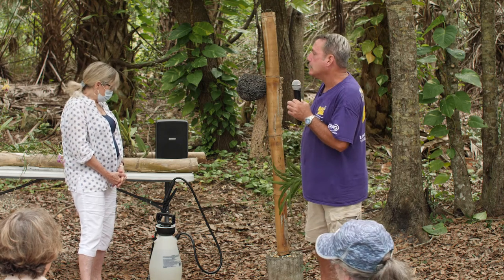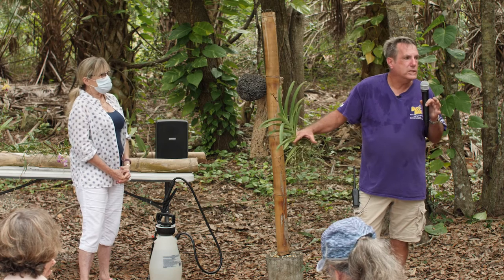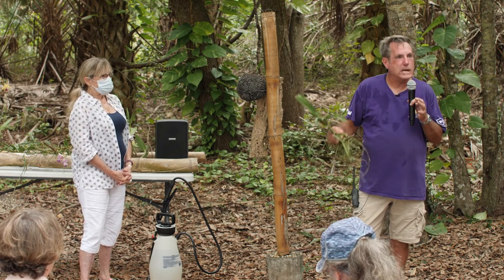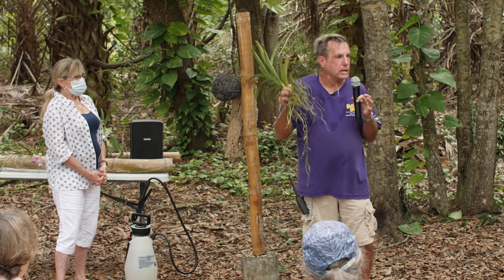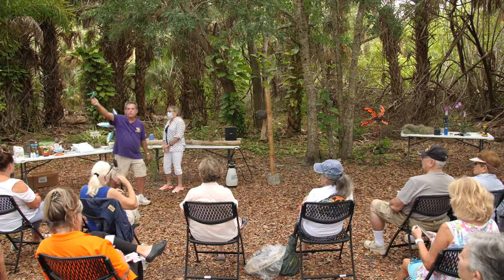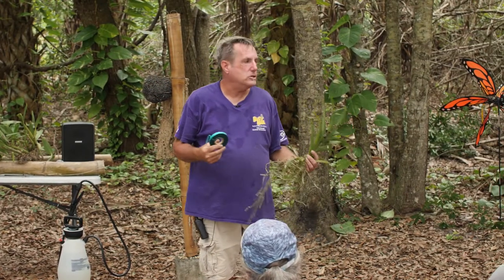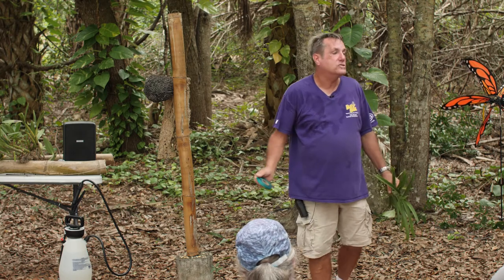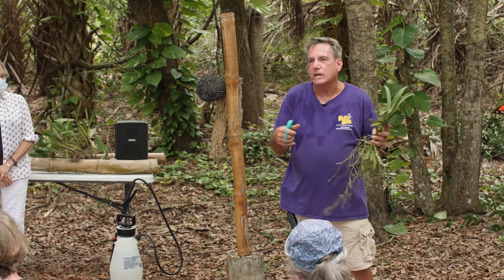I use different items to tie orchids up on trees. If it's a palm tree, you can use wire because the circumference of the palm tree does not get bigger as the tree grows. If you're doing it on an oak tree or a Royal Poinciana — something where the girth of the trunk gets bigger as the tree gets older — you don't want to use wire because it will cut into the plant. You want to use a green stretch tape. If you're doing it on driftwood, tree fern, or cork bark, you can use zip ties — they won't bite into the plant.